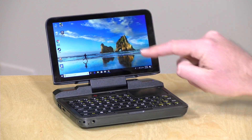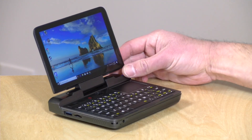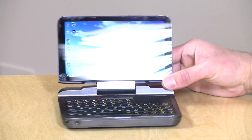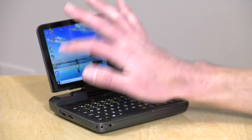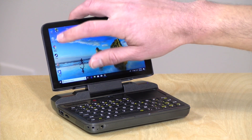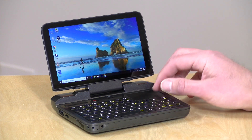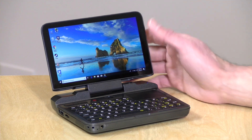It's got a 720p display at 6 inches, very similar to some of the other GPD PCs we've looked at here on the channel. It looks decent enough — not spectacular but good. However, this one is not a touch display, which is a bit deceiving because it looks very glossy like it should be. Touching the screen does absolutely nothing; you need to use the built-in trackpad to navigate.